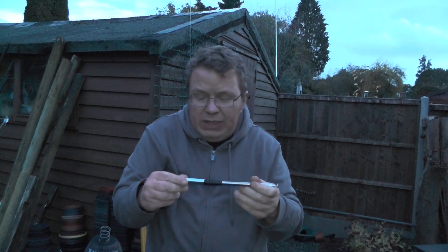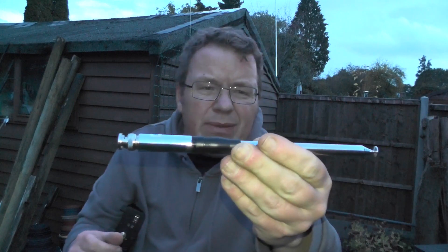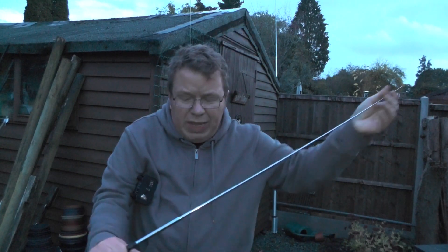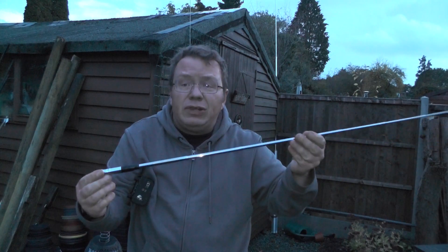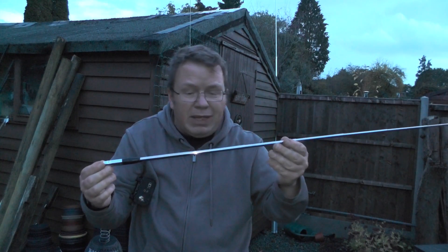The antenna we're going to be using is this one here — it's a 27 MHz antenna for CB radio. I got this from Amazon a few years back, it was about 16 pounds or so. If you fully extend it and press the tuner button on the radio it tunes in, but what I'm finding is I'm not able to make any contacts.